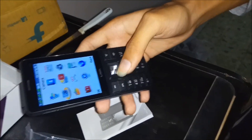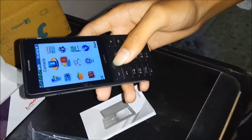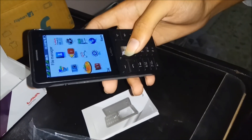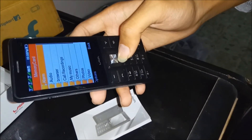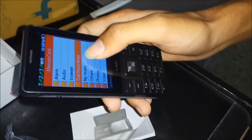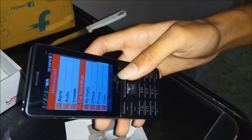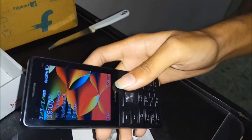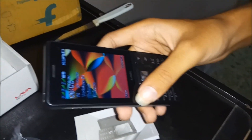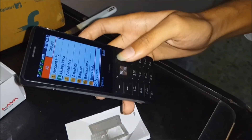Let's go back. There's one thing I forgot to show — it has an auto call recording setting. The calls are recorded automatically, and the recorded calls are stored in a folder. This phone contains a very capable auto call recording system. These are the contacts — you can view them directly.